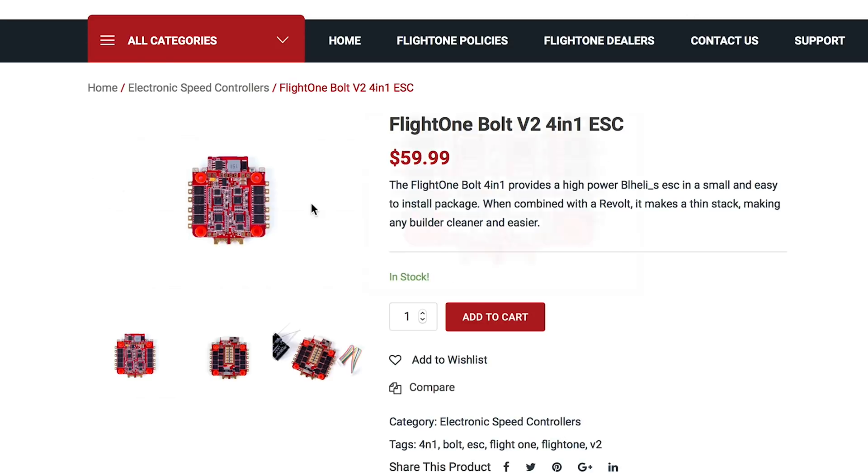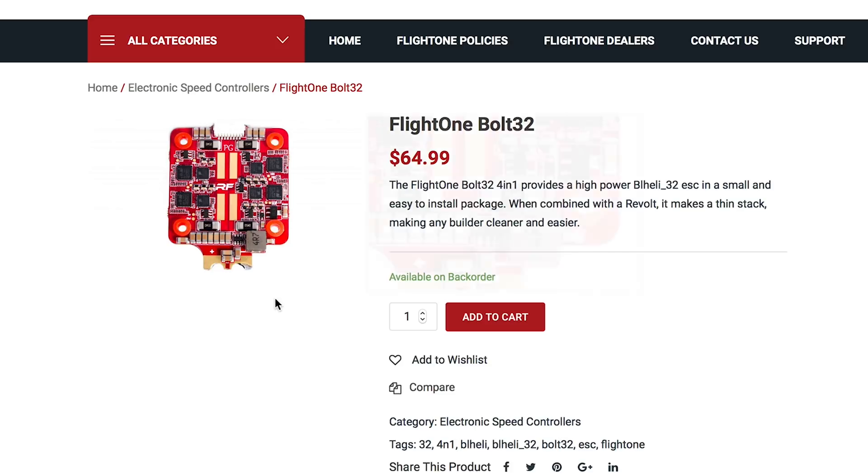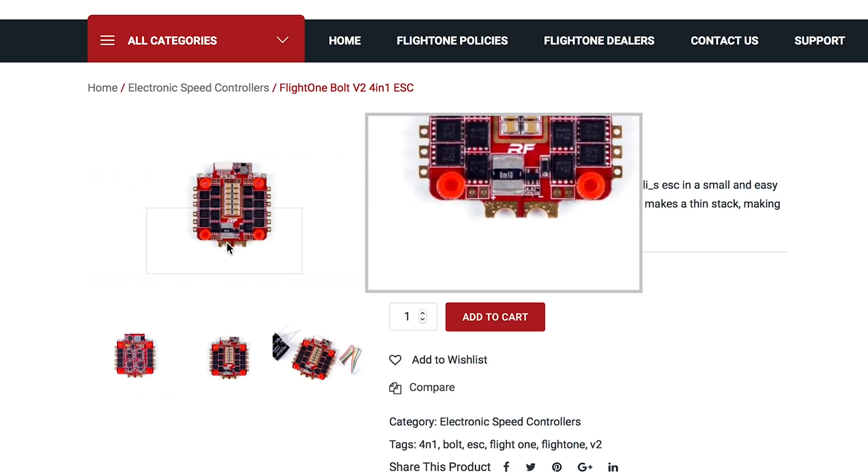On the normal Bolt, there's only one current sensor, and you can see that right here. That current sensor is sent directly to the flight controller as a 3-volt signal. So the Bolt 32 sends it digitally, and the normal Bolt sends it analog.